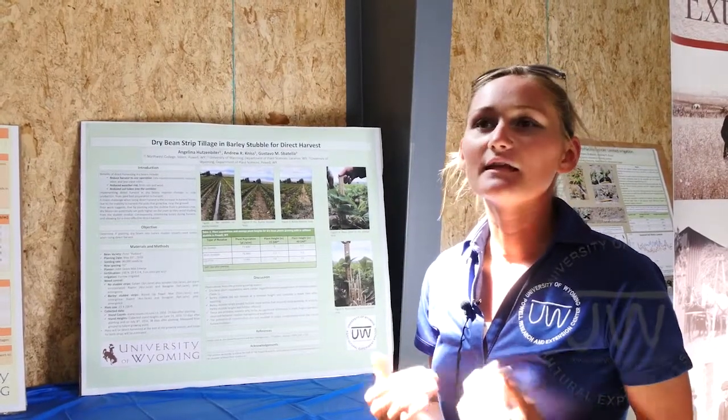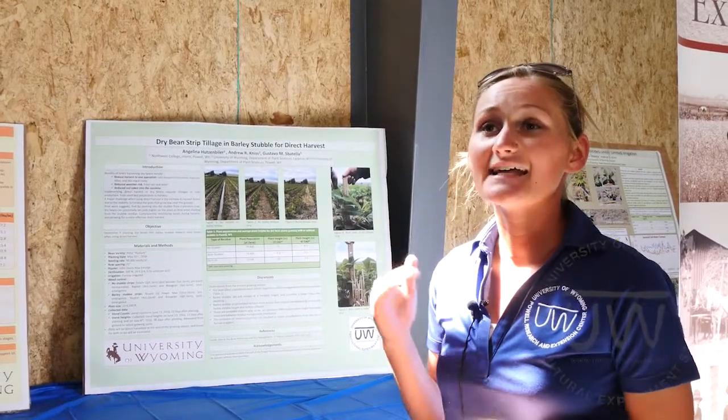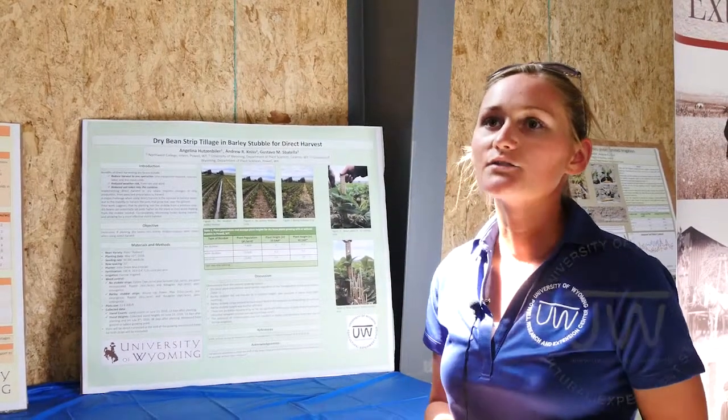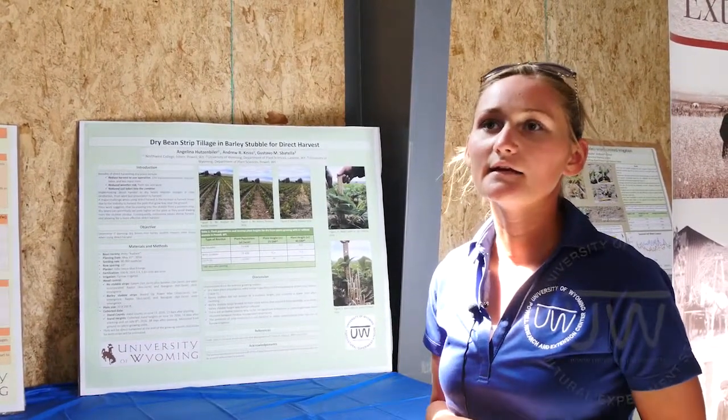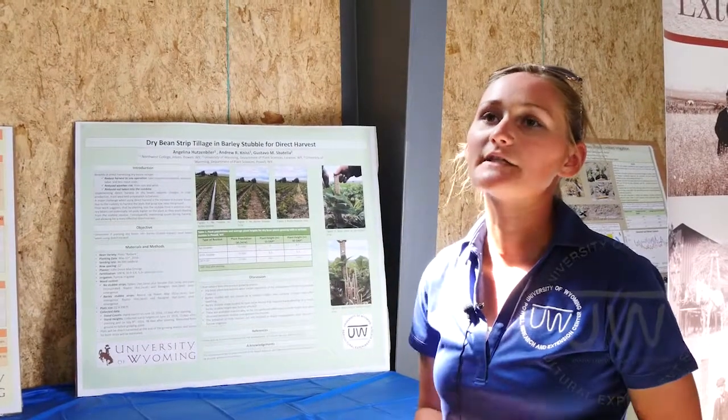We're thinking that's because a lot of the barley stubble isn't staying as high as it needs to be. We've had to go in, in the strips where there is barley, and do a lot of hand hoeing and weeding because we're getting a lot more weeds in there. By doing that we're knocking down some of that barley and losing some of that competition.